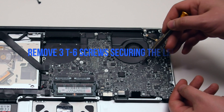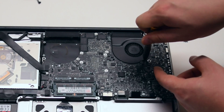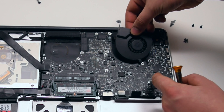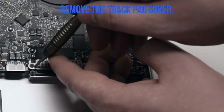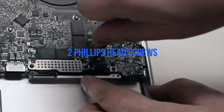Repeat the same procedure on the left fan as well. Remove the three T6 screws, leave them in place, then lift up the fan and disconnect it from the logic board. Remove the trackpad and keyboard cover secured with two Phillips head screws.